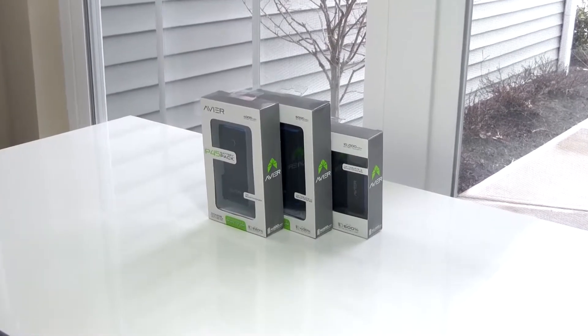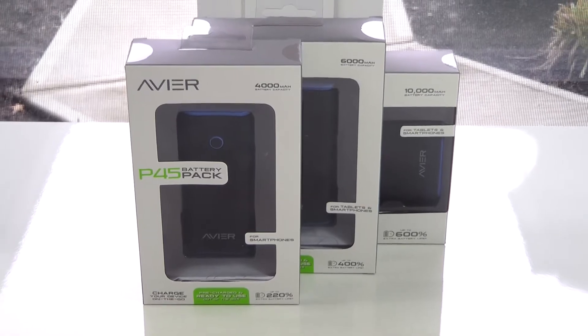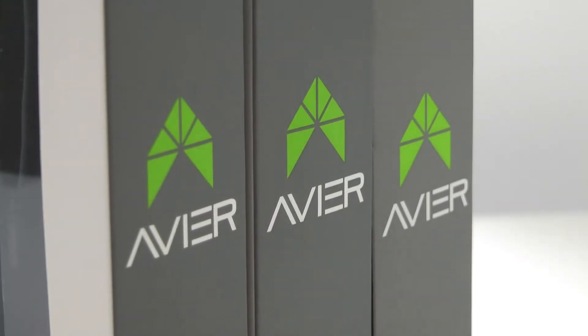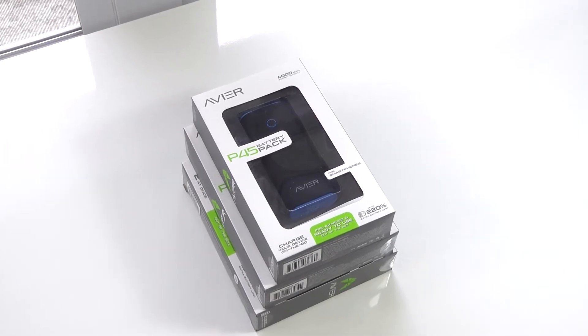Hey, what's going on guys, this is Matt and today we're going to be taking a look at three all new super quick charging power banks from Avere that will give any one of your devices at least a full charge from right out of the box. We're going to be taking a look at each charger from this brand new line in order to figure out which one is the best for you.